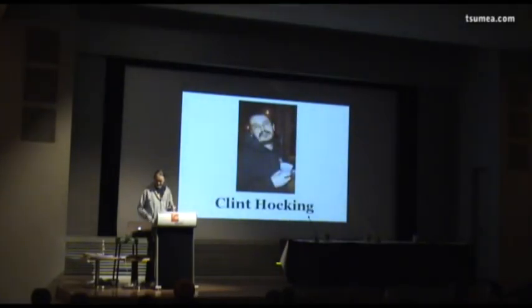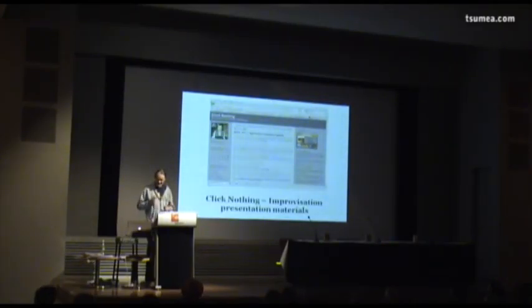After I finished Crayon Physics Deluxe and thought about it for a while, I thought I was done with the whole thing. But then at GDC 2009, I attended a talk by Flyn Fawkin. I highly recommend you write this one down — it's available online on his site, and it's about improvisation in games.